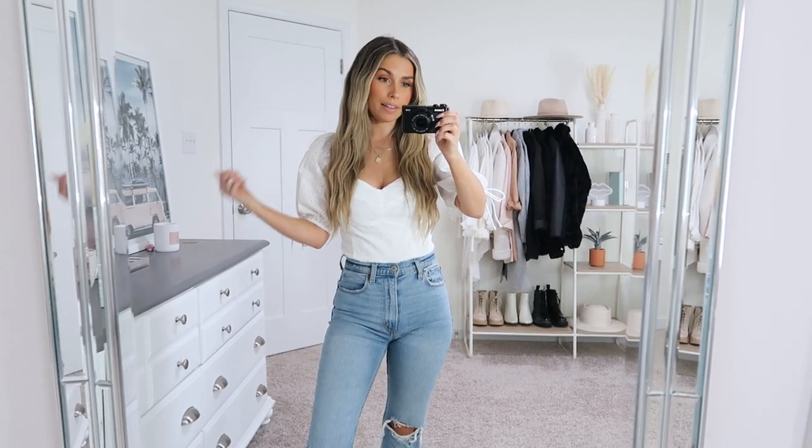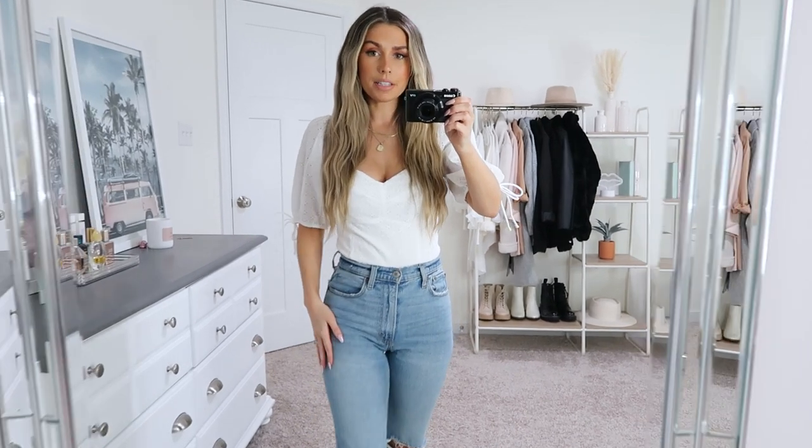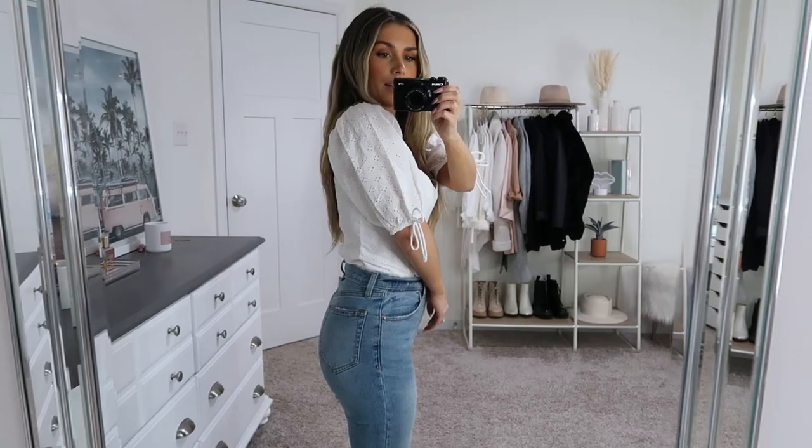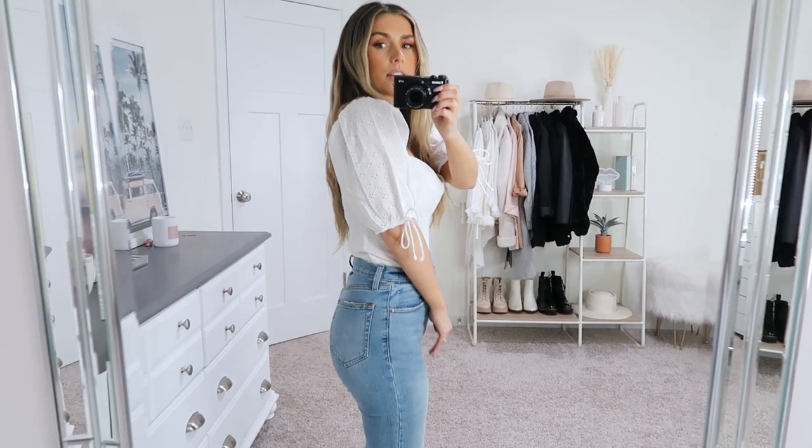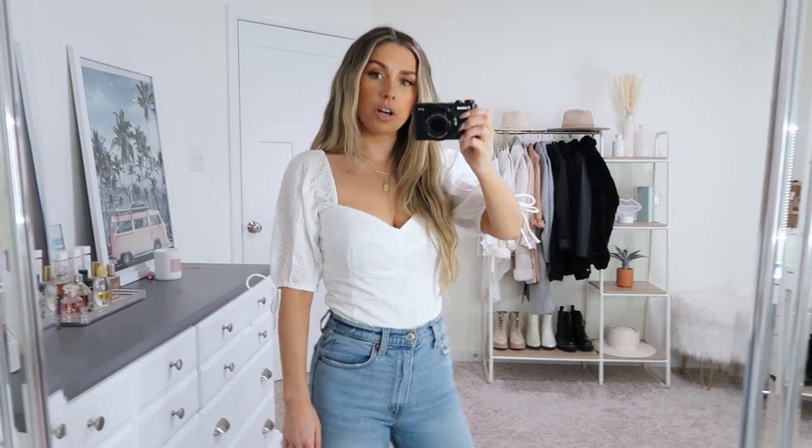First thing I have is this little eyelet white top. I think it's adorable — I love shirts like this for spring. I love oversized puff sleeves. The eyelet detail on it is really pretty. It has a little sweetheart neckline. It's double lined which is nice so it isn't see-through, but the sleeves are a little sheer so I like that contrast. And then it does have these little ties or bows on the sleeve as well, plus some smocking detail on the back which I like.